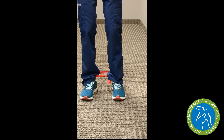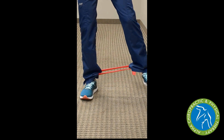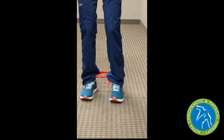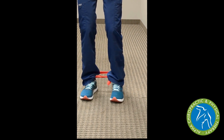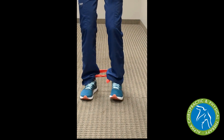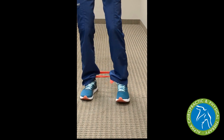We start with both toes pointing straight forward and slowly step to the side, stretching that rubber band and increasing resistance, then pausing and slowly bringing that leg back in. We're going to continue working on our balance by keeping a nice slight bend in the standing leg to help those ankle, knee, and hip stabilizers working together as we build hip abduction strength with the toes pointing forward and the left foot reaching straight to the side.